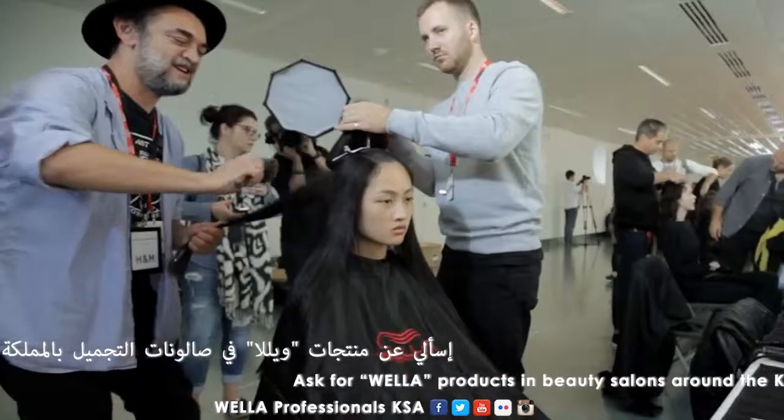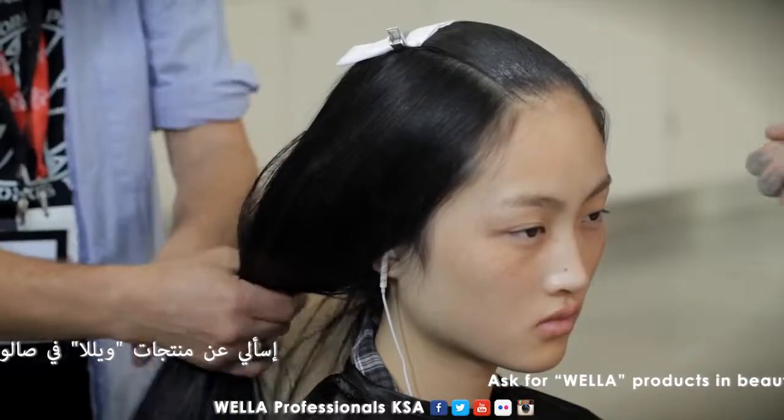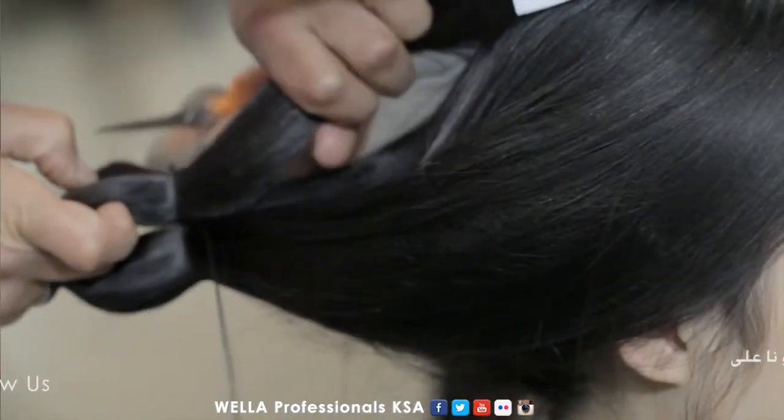I'm lightly going to back brush the underneath. Step three: we're going to pull all of this hair back into a very loose ponytail. We're tying it once, folding the hair over and tying it again.